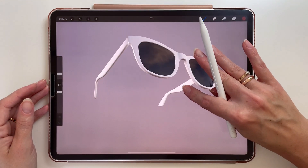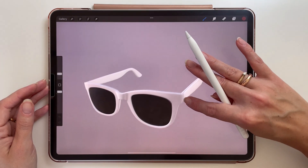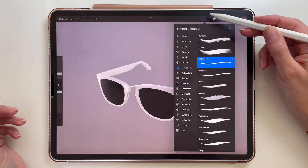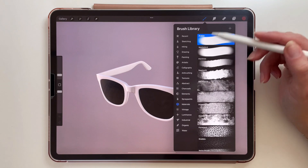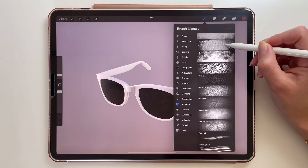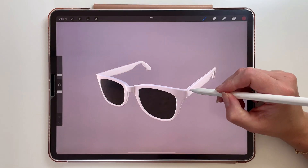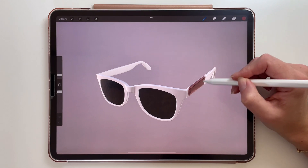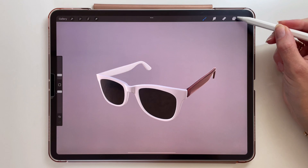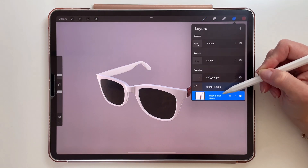You can rotate and view your model from every angle. I can see there's a reflection of the environment in the lenses. In the brush library we now have a new section called Materials, and I think some of these brushes are new and some are old. You color it just like you would on canvas. In the layers you can see that our object was divided into separate parts, so you can color each part individually.